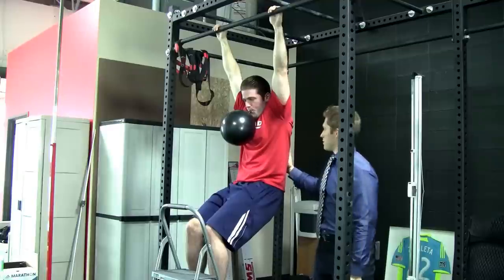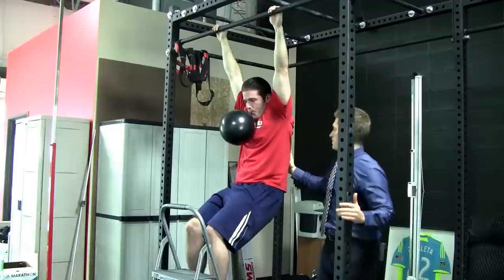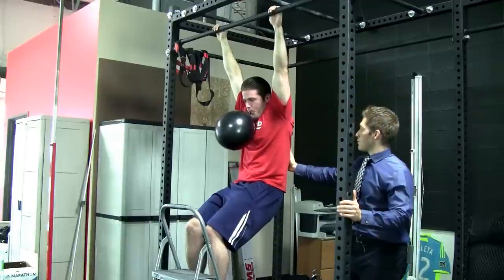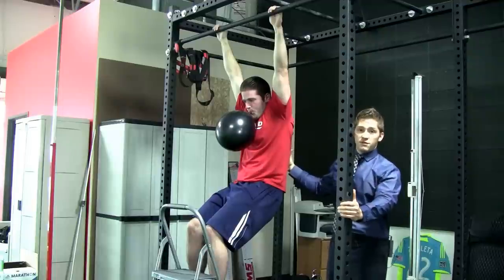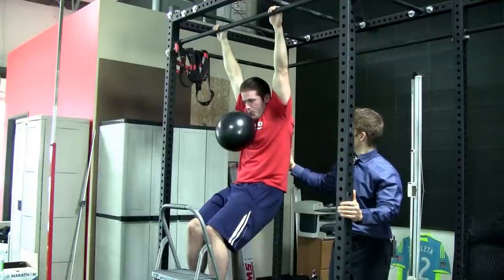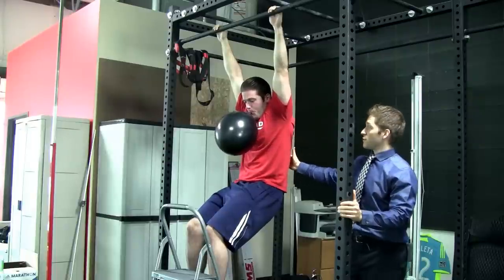Find your heels in the ground. Breathe in. Exhale all the way. So when he breathes in, I'm looking for air to come into his back, because that means he's got a good ribcage position — and he's getting it. That breath was even better than the last one.